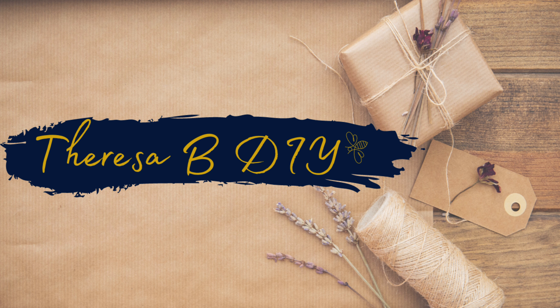Hey everyone, it's Teresa. I have a fun bunch of thrift flips for you today, and it's part of a challenge that I'm going to tell you about in a few minutes, so let's go ahead and get into it.